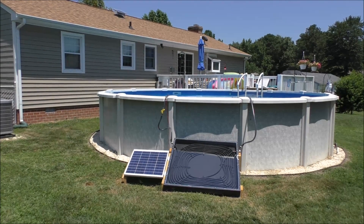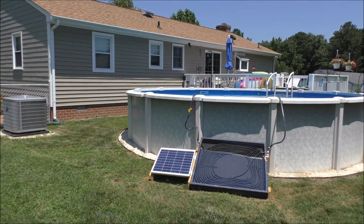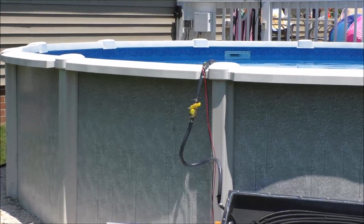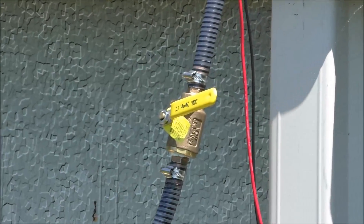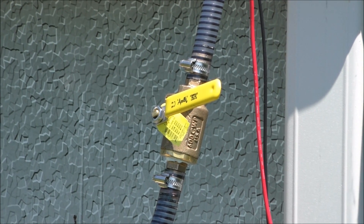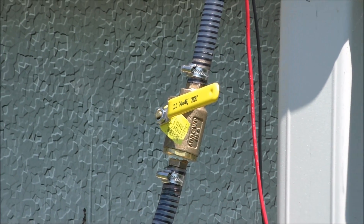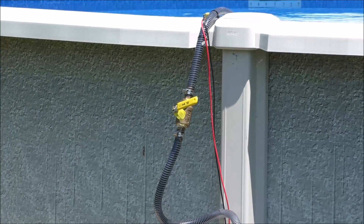I put an Apollo valve in there — it's made for boats and marine applications. It's bronze with bond fittings so it'll stand up to hot salt water, and this is a salt water pool. A couple of friends recommended it. I put it on the cold water side coming in — that's where you want to put it.